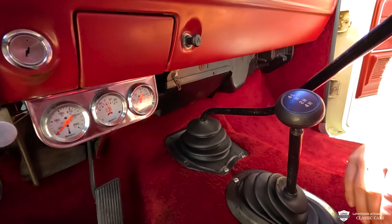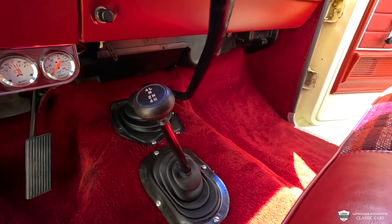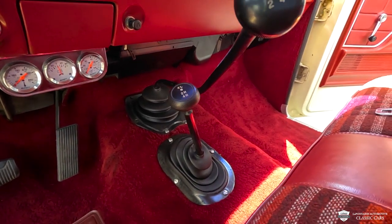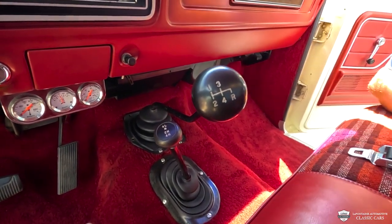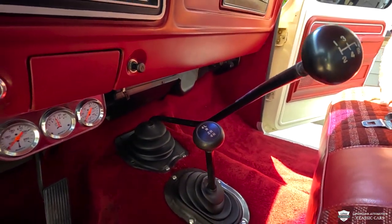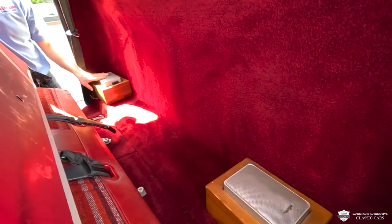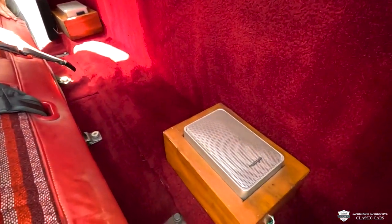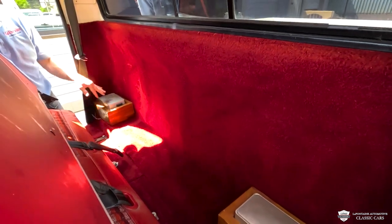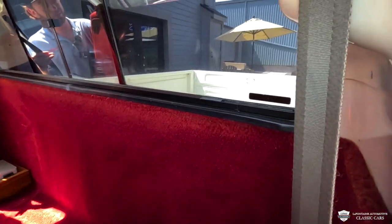Right in the center here on our tunnel, we have our transfer case controls. This is a dual range, so it's not full-time four-wheel drive — you can put it in two-wheel, four-wheel, low or high. And we have our four-speed shifter here — it's this big kinked arm. This thing is really fun to roll through the gears. In the back, behind the seat, we have a little bit more storage and a couple of aftermarket speakers adding to the one that came factory in the dash. Nice little wood boxes with them. Pretty carpet kit. This is a shoulder belt truck, which is cool.